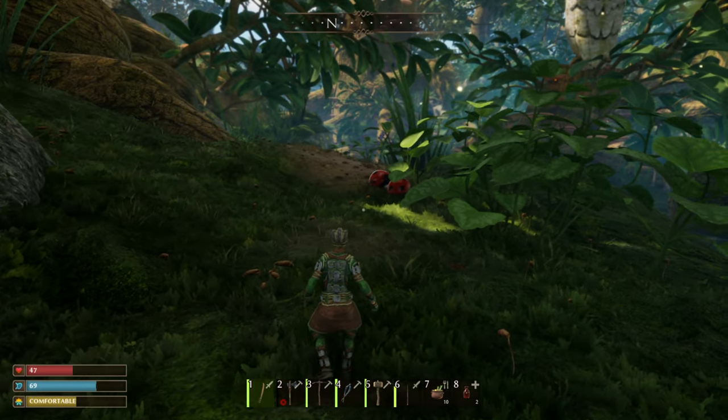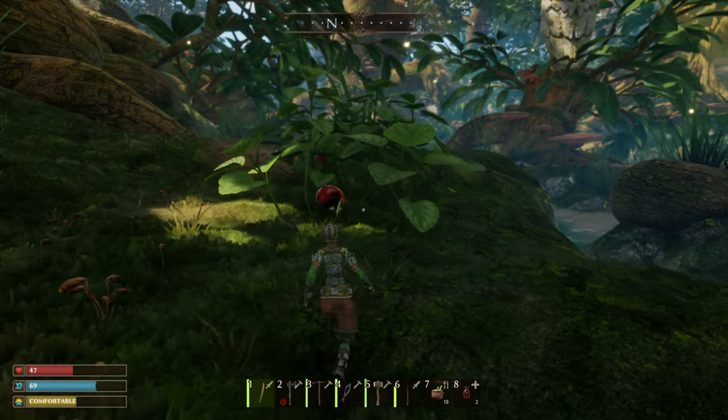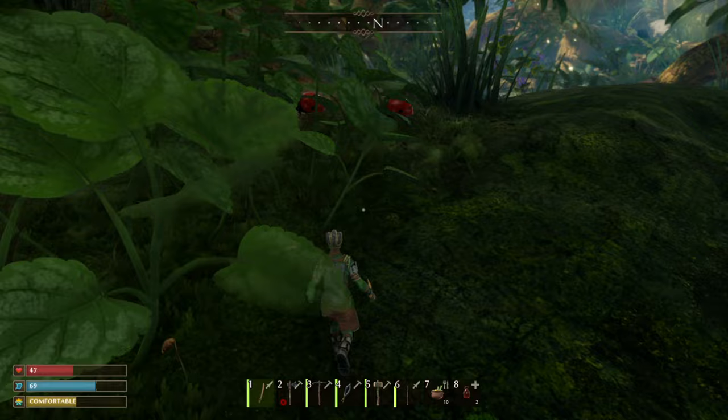In order to tame a ladybug you are going to need to deal some damage to it — not too much, not too little — pretty much just halfway so that it will give you the option to tame it.